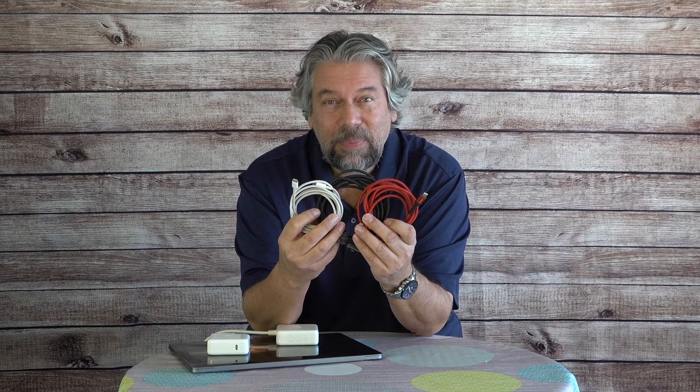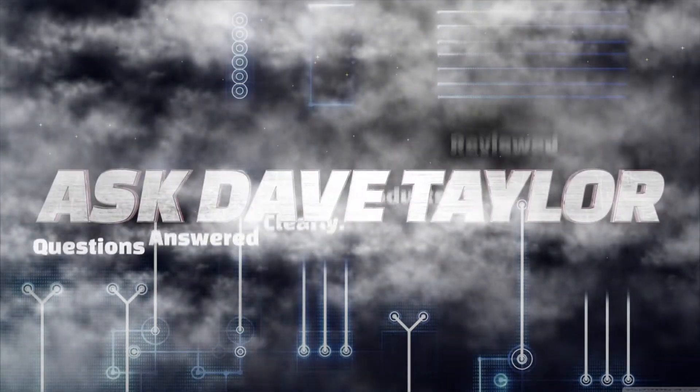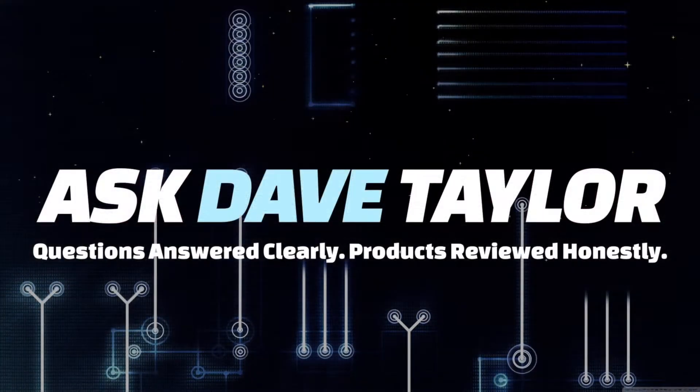Think all charging cables are the same? We need to talk. Dave Taylor here and I want to talk about charging cables and chargers.